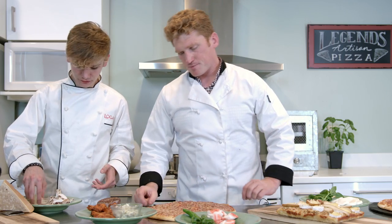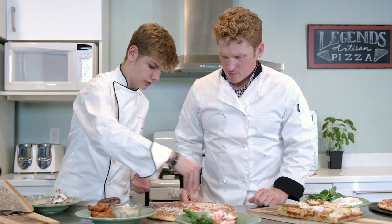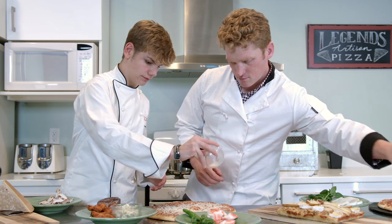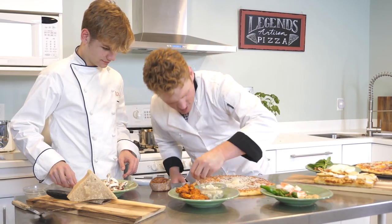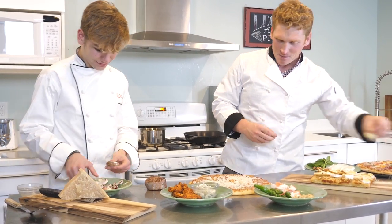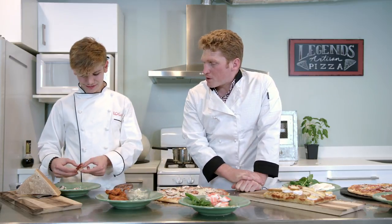I'm going to be baking it. So let's start assembling this pizza. We're going to take our cheese first and you want to get really good coverage on this cheese. In the other video, you were talking about how you've really got to go for it. So now I'm going to take some bacon because I'm doing a different rendition. Slightly different.